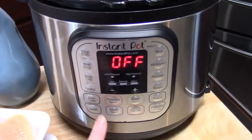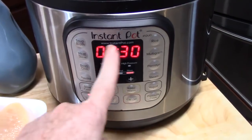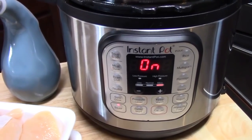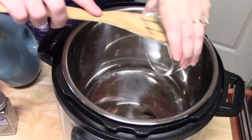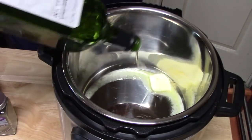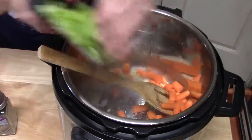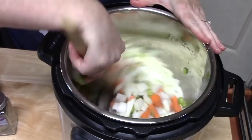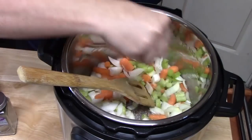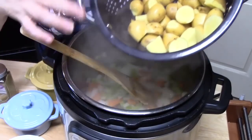On the front of the Instant Pot, push the saute function and 30 minutes should come up — that'll give us plenty of time to saute everything we need. Add one tablespoon of butter and one tablespoon of olive oil and bring that to a sizzle. Add chopped carrots, celery, and onions, season with salt and pepper, and cook until nice and soft.